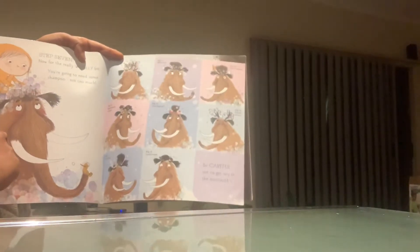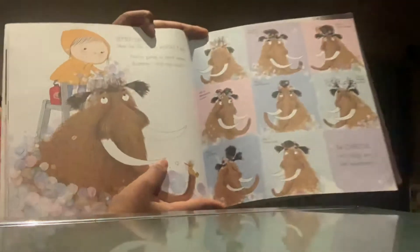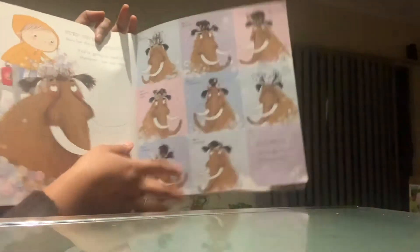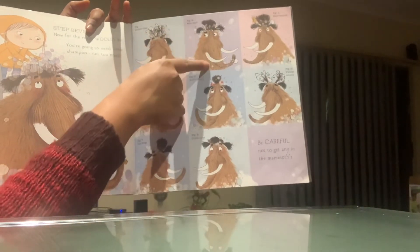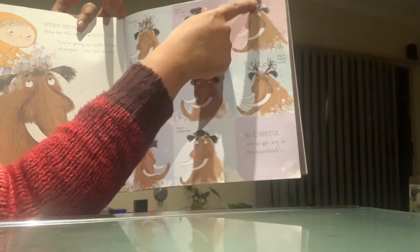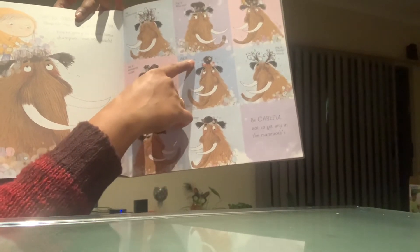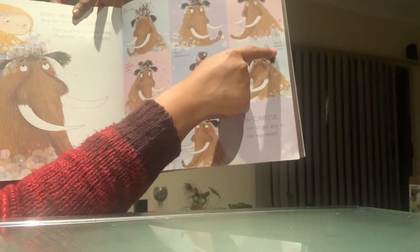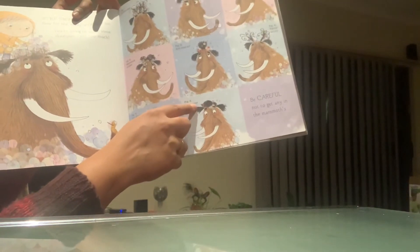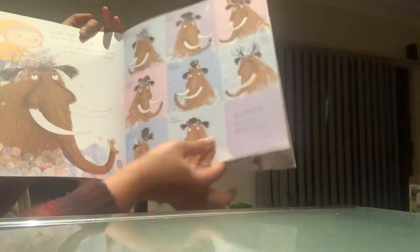Step 7: Now for all the really wooly bits, you are going to need some shampoo — not too much. Bubble bliss! Hair-raising mammoth mullet, and that is twirl it — really the king. Come over!